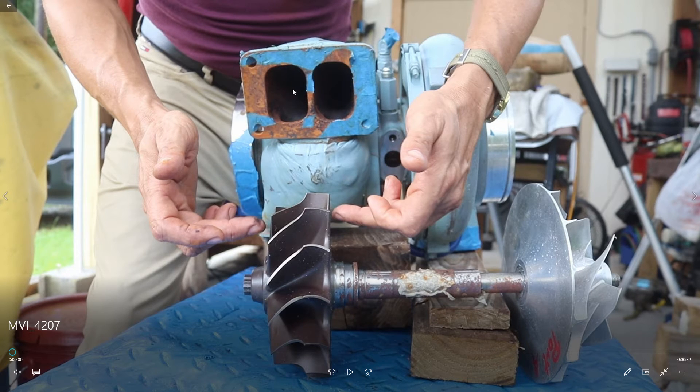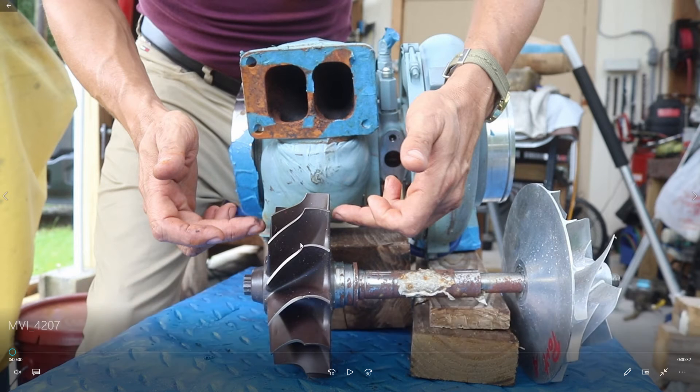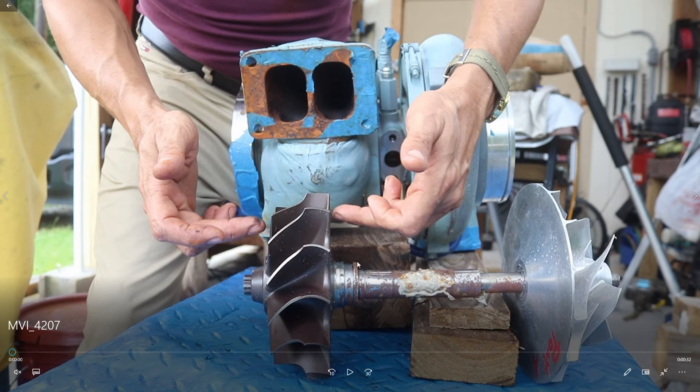The gases coming from the exhaust manifold spin the hot side turbine. This is the gasket that connects the exhaust manifold with the turbo. The gases enter here at high speed and high temperature, spinning this turbine at ultra-high RPMs — more than 150,000 RPMs.